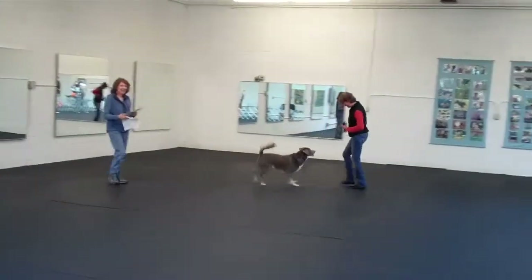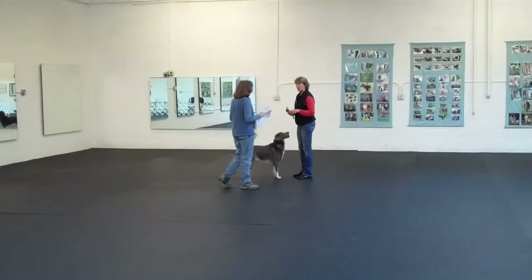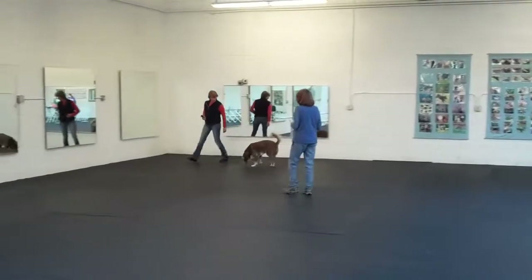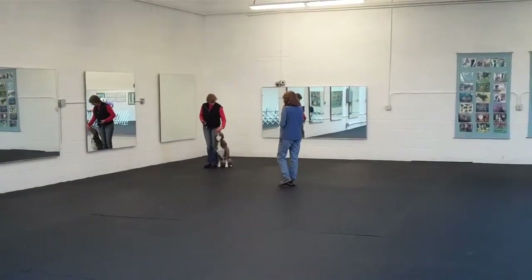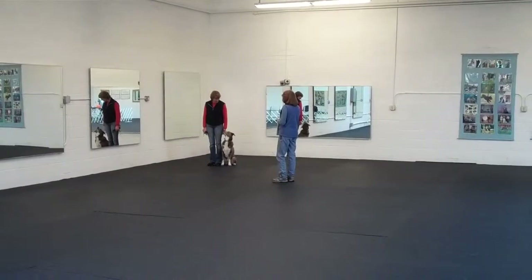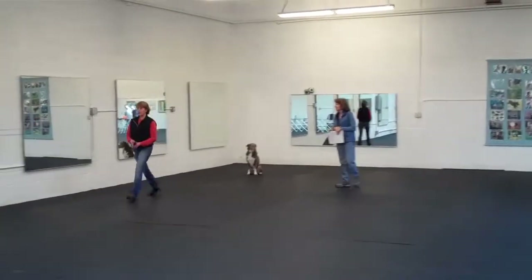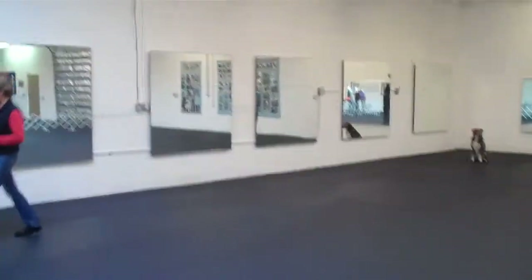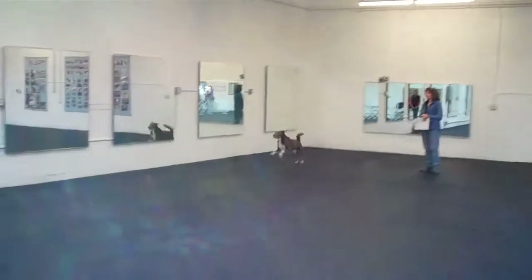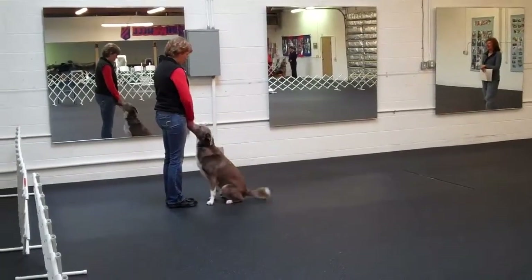Nice job! You don't have the jumps in — if Kathy wants to go, that's fine, because it saves time not bringing the jumps back and forth. It doesn't matter. Jump! Come on! Good, exercise finish.